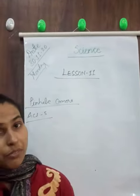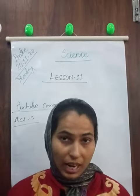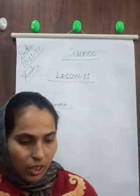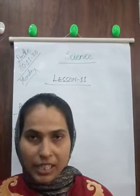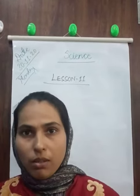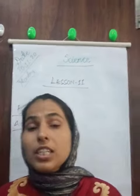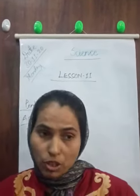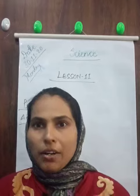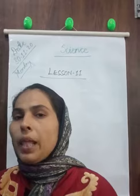To understand the pinhole camera, we will do Activity Five. In Activity Five, we take two boxes such that one can slide into another. We make a hole in the first box, and on the opposite side of that box we make a square and cover it with the help of tracing paper.